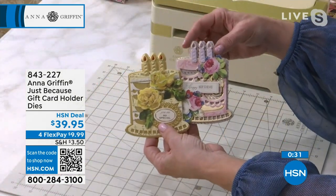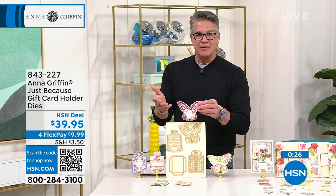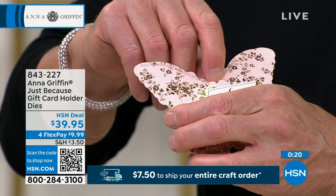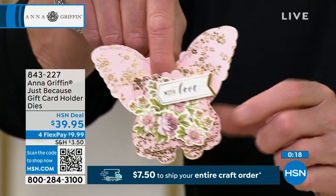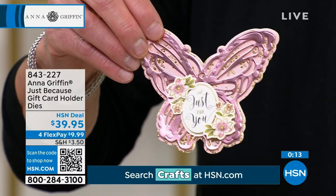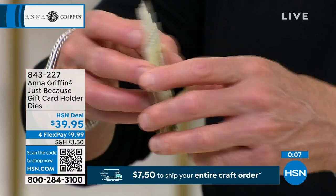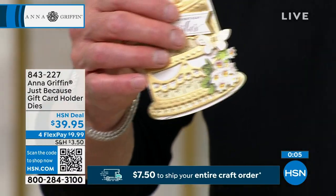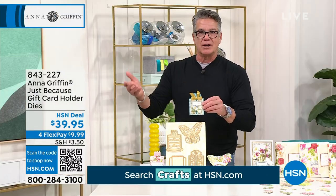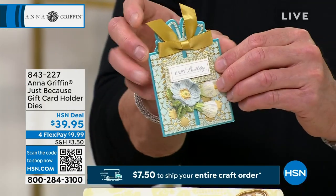At Christmas time, gift cards just kind of fall out of the card as soon as you open it. What's nice about these is — I'll put my finger right there — that's where the gift card tucks right in, in the back. Then there's your beautiful messaging right there. So whether you go the butterfly or decide to go the birthday wishes cake, there's a little pocket in the back to put the card. We also have the present, which is just different — it's not the same old 'I went and bought a card and put a Starbucks card in there.' This makes it a little more special and a little more gifty.